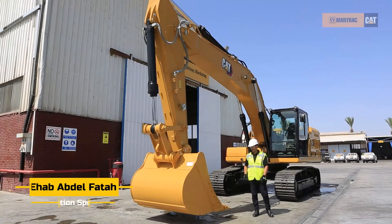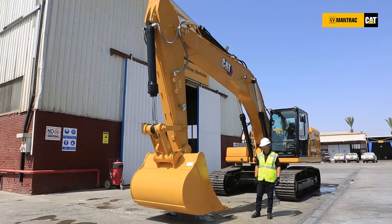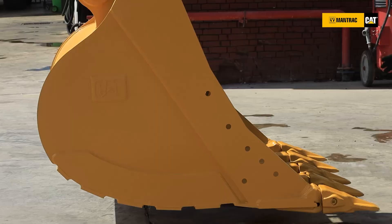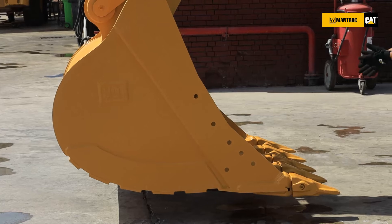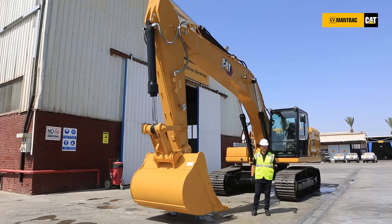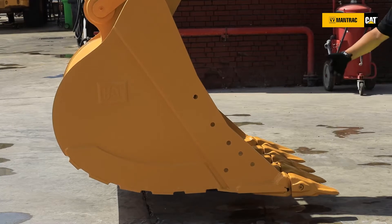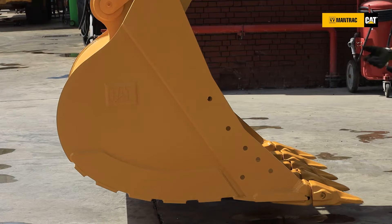The Caterpillar bucket work tools is completely different when we compare it to any other work tools at any competition machine. For example, this bucket is 1.8 cubic meter capacity, and if we notice the lengthened floor of the bucket, it helps us in two things. The first thing, it will give the machine more penetration force so the machine can penetrate inside the material when it comes to the cut. The other thing is it will enable the bucket to be loaded up to 110% of the bucket capacity.